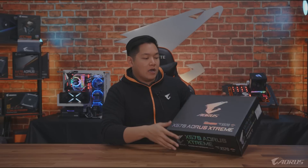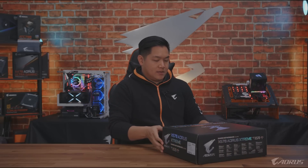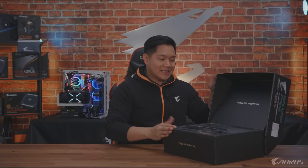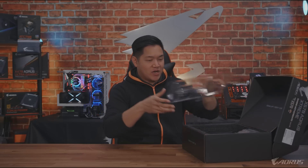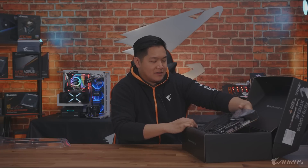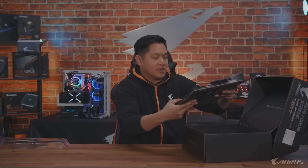Let's start off by doing an unboxing of this. Look at this box - such a nice packaging. Premium packaging for a premium product. Let's set this aside. Check this out, this is what we're looking at today.